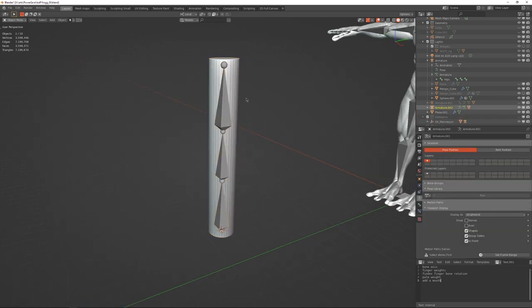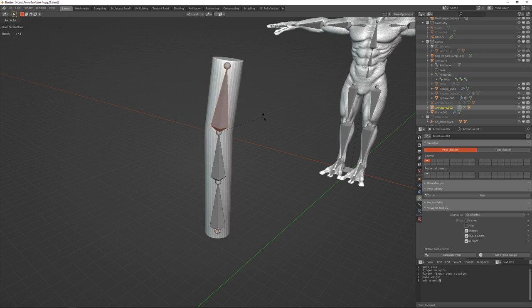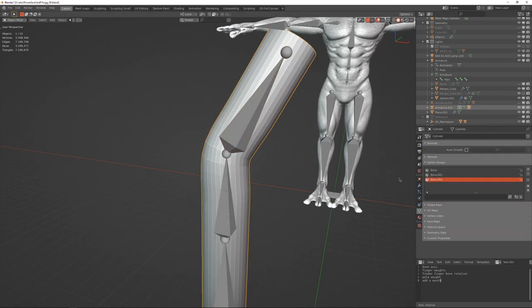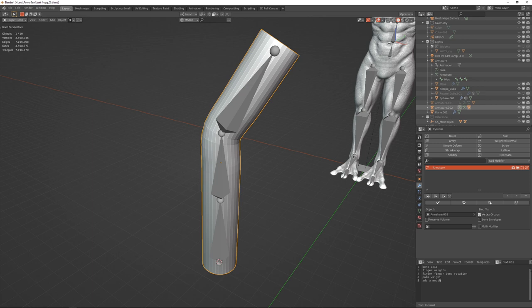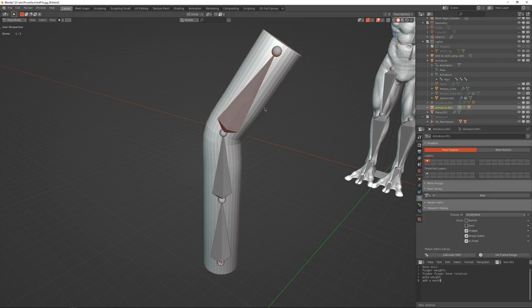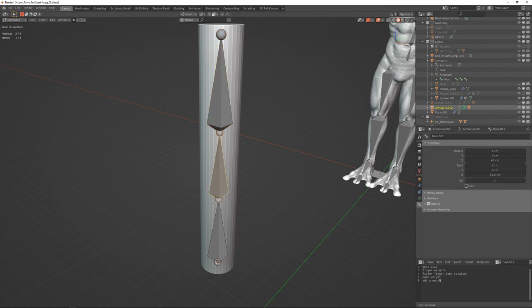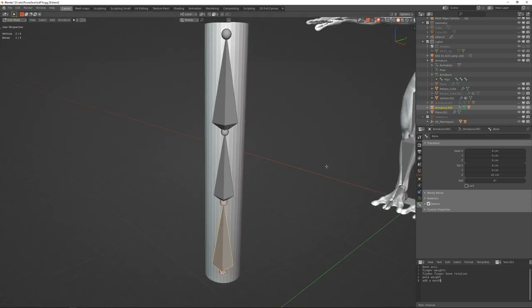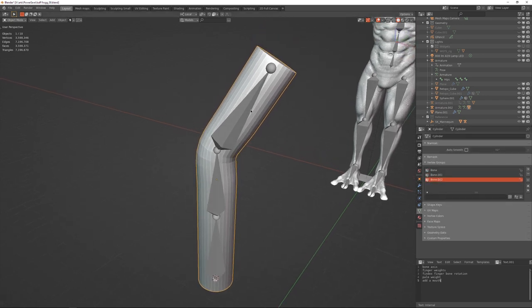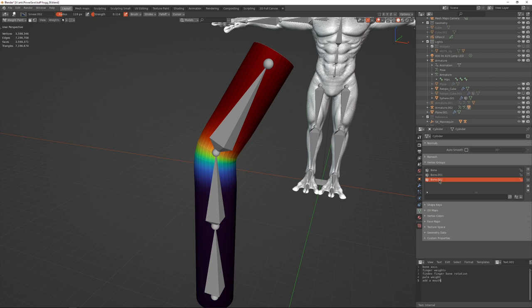Select my tube, select my armature, Control+P, set the parent to Armature Deform with Automatic Weights. Once I go into Pose Mode I can rotate this and the mesh will follow — that's the basic idea. Under the hood, this mesh now has three vertex groups and the vertex groups each correspond with the names of the bones.